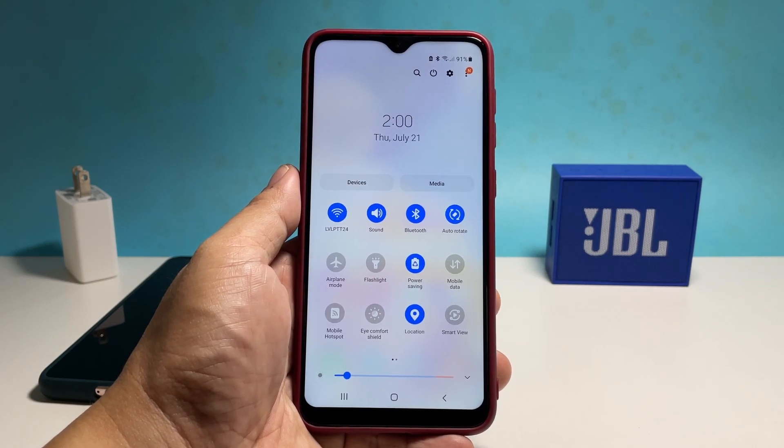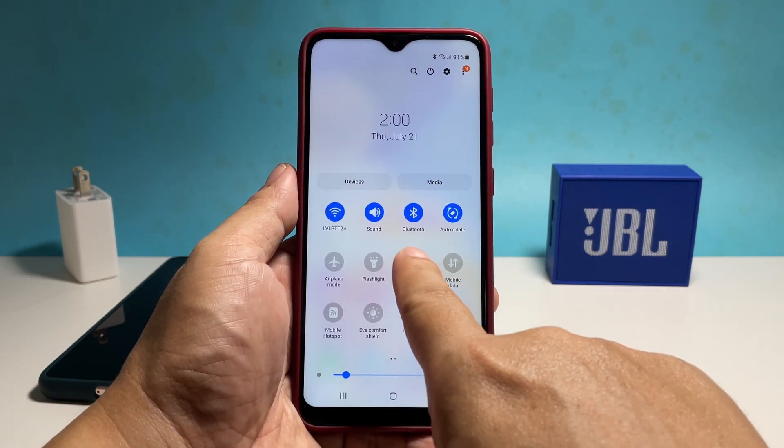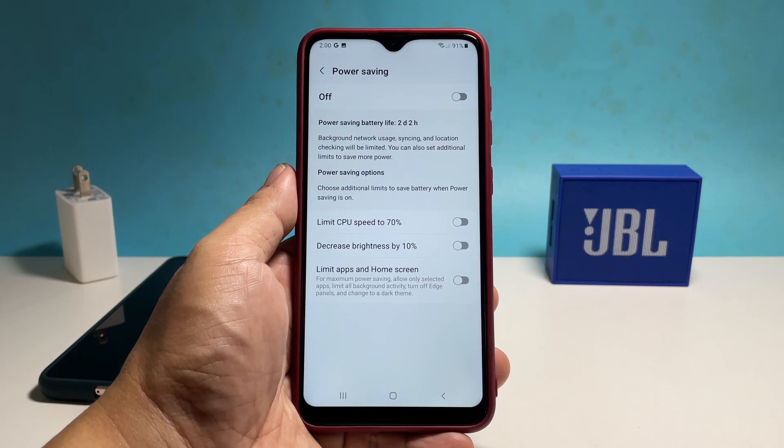Its icon will then be displayed on the status bar. Most of the time that's enough to conserve energy without changing anything in your phone except for the brightness and processing power. However, if you want to change the settings, disable power saving first.